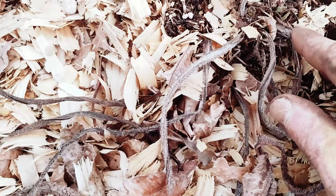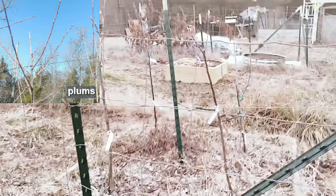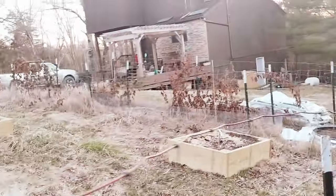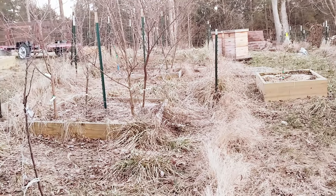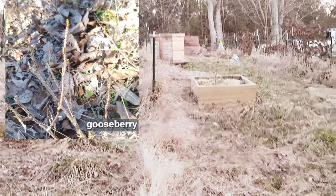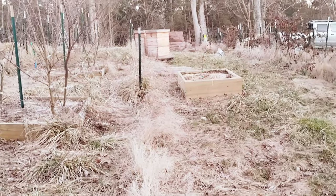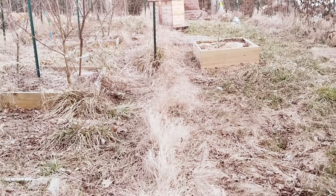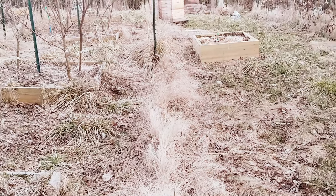I've noticed a lot of stuff starting to come alive in the orchard. Pretty much all the trees are starting to bud. The elderberry is starting to look pretty good — I see a lot of new stems coming up out of the ground and the existing ones are starting to bud. The gooseberry is coming alive too. Everything's looking good, just got to prepare for that late season frost that'll probably happen toward the end of April or first part of May, because that wipes out the fruit trees just about every year.